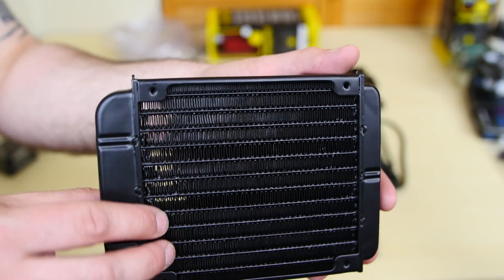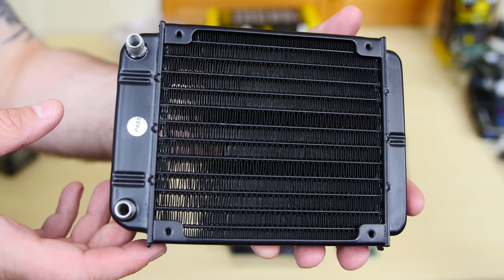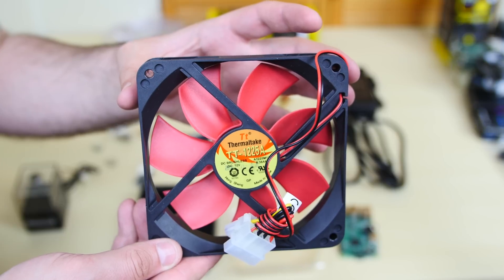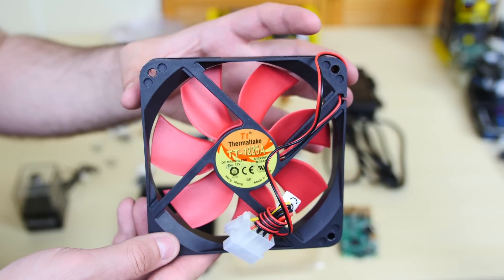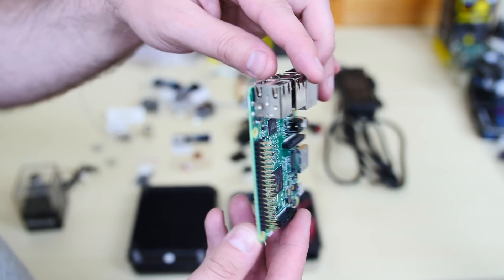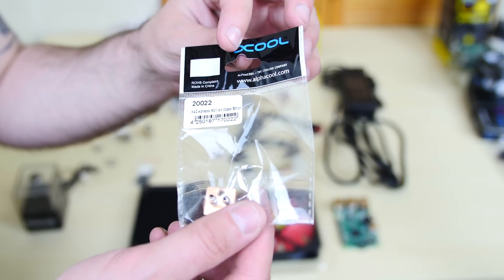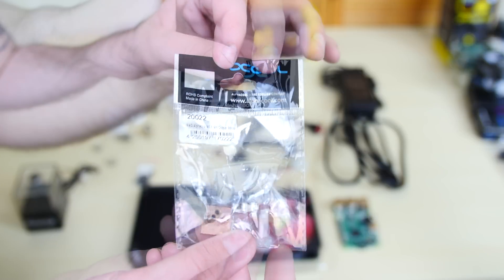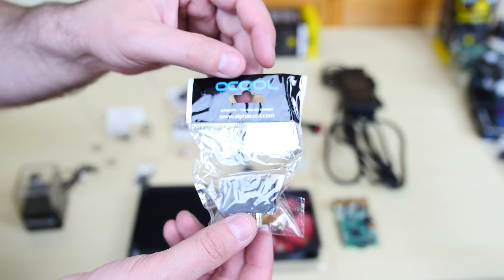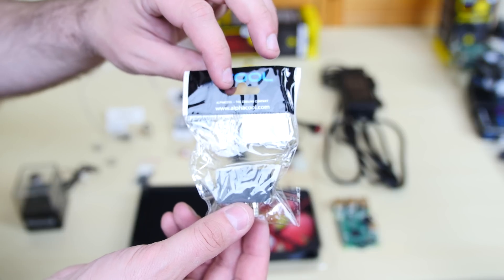So this is the radiator we're going to be using. This is a 120mm radiator — pretty cheap. I'll leave a link to this radiator in the description if you guys are interested. So I got this 120mm fan — it's red — and this is going to go on top of that radiator. We also got here our Raspberry Pi 3. We need the Raspberry Pi 3 for this project. So this is the actual water block that's going to go on top of the CPU, and this is the MCX Copper Edition. This is one of the adapters we're going to be using so that we can use the 3mm tubing for the Raspberry Pi water block. I'm going to leave a link to this one in the description as well.